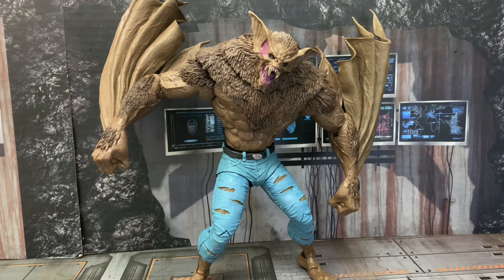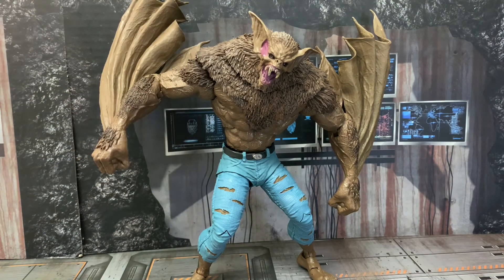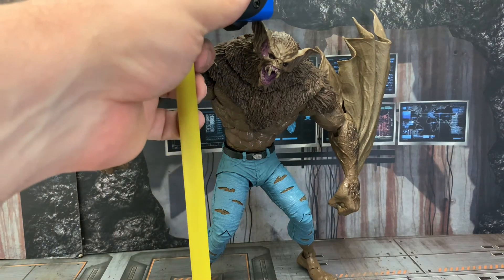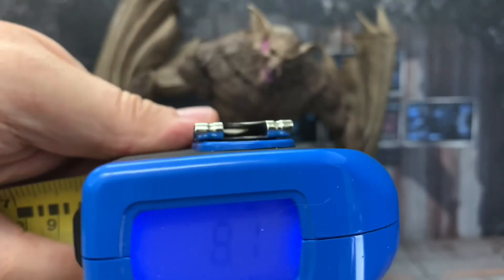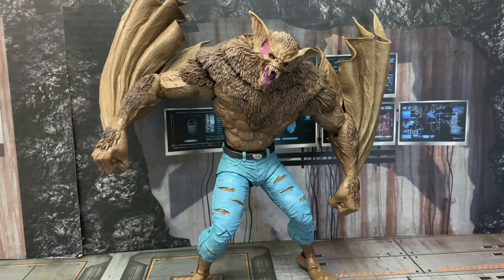One more thing before I go — I know I'm all over the place, but I'm just in awe with this figure. I don't know if I feel disappointed. You do get a mega figure — I've measured him at about 8.1 to 8.2 inches. It is a mega figure, guys. This will stand over Batman and tower him; it's not going to be the same size as most figures. I don't have any further review on this figure. This is Red, and I am out.